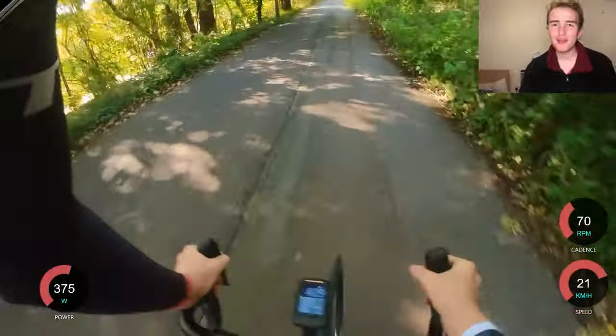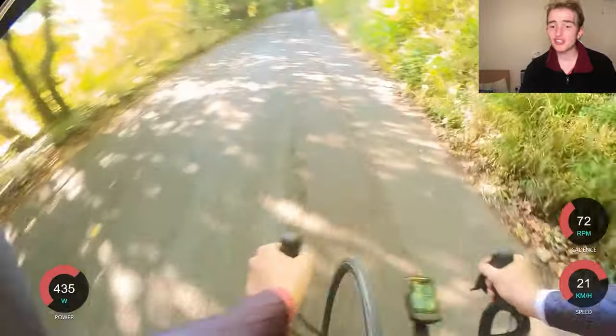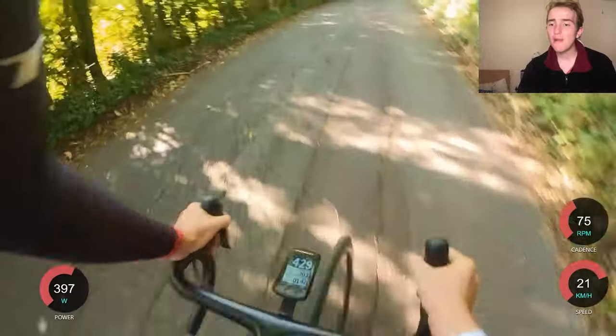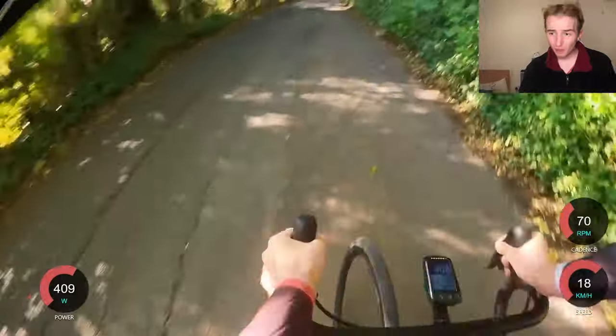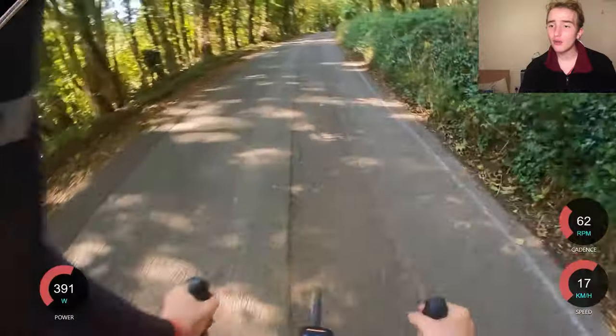I did about 490 watts for the first minute, which is about where I want to be, and then you can see the watts are really sliding. Sometimes you just don't have it at the end of these hill climbs, sometimes you do. I was absolutely spent at the end of it — there were no issues with not going hard enough.